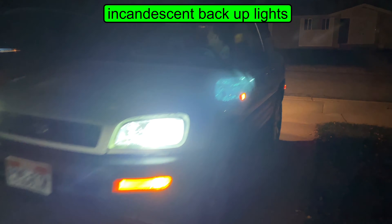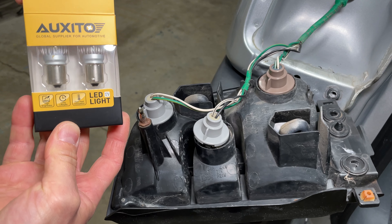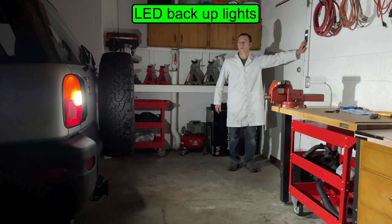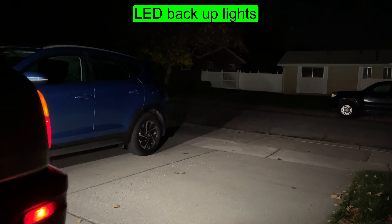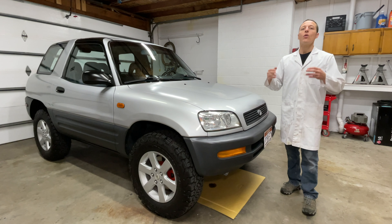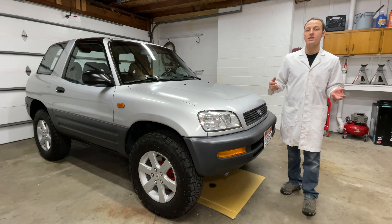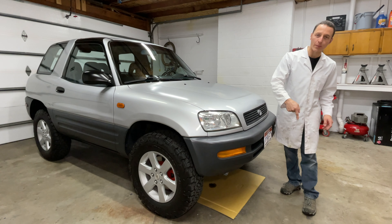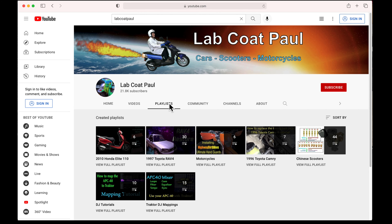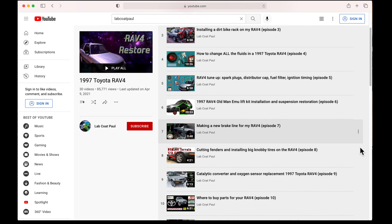To remove the taillights from the RAV4, start by removing the metal filler panel under the light. Use a 10mm socket to take out two bolts, then pull the light straight out — the top part will probably be a little stuck. Turn the light bulb sockets counterclockwise and remove all three light bulbs. The spare tire is blocking access to the right rear taillight, so get that out of the way. With the spare tire removed, use a screwdriver to get the filler panel out of the way, get the bolts out, then pry the light a little if you have to but be careful not to scratch the paint. Take the light bulb sockets out and the taillight is out of the car.